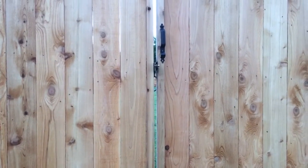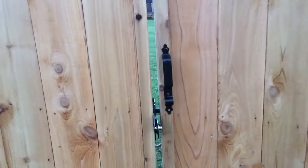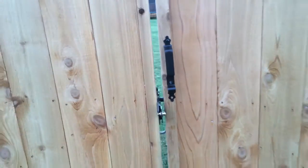Then you have your latch and your handle here. It does have a drop rod behind it. Our customer here has locked the gate, so you can lock it from the inside or the outside.